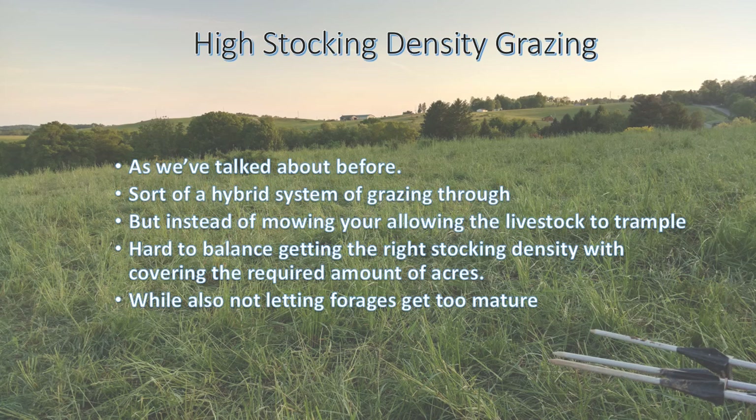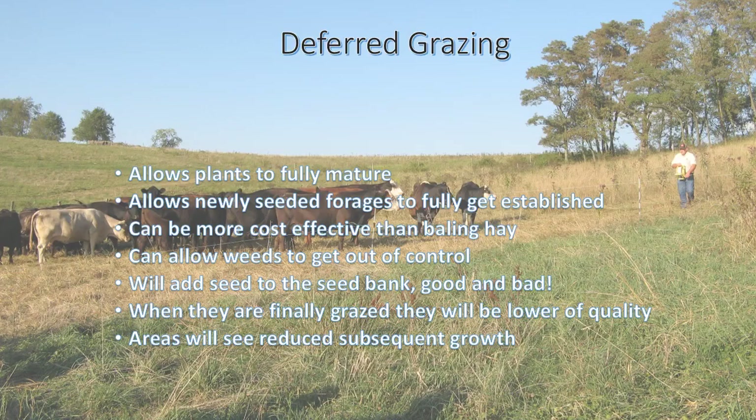High stocking density is a hard thing to balance and get right, but you can really make an impact on your soil health and pastures by trying some of it. Even though I'm high stocking density grazing — turning them into smaller pastures and moving them multiple times a day — I have a hard time covering the required amount of acres. I figure I need to cover about two acres a day to get ahead of the seed heads, but I'm only covering about an acre and a half, so I have to employ some of those other management strategies as well.